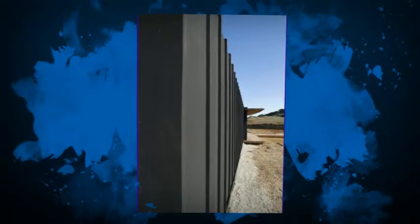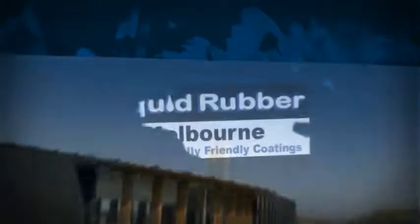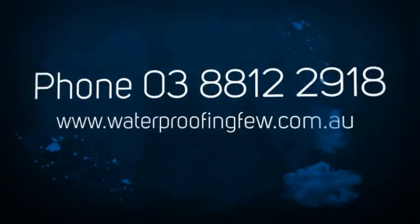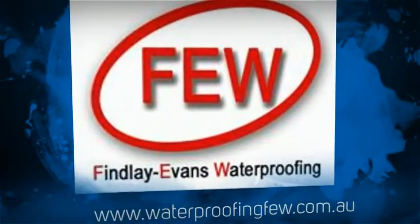So there we go — that's a little bit of information from Paul Evans from Finlay Evans Waterproofing, Liquid Rubber Melbourne. If you're interested in this, just visit our website and have a bit of a look-see: www.waterproofing.com.au. Cheers, bye for now.